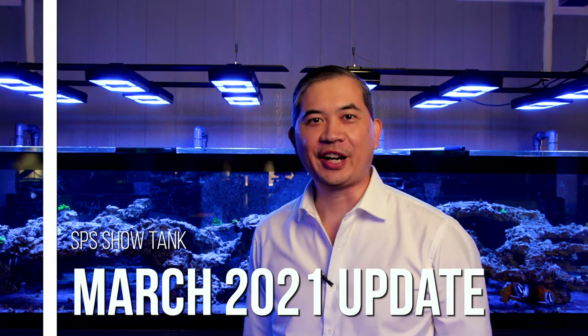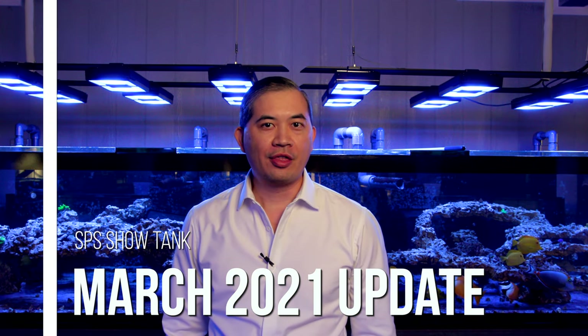Hi guys, welcome back to Tidal Gardens. This video is going to be the next installment about this tank behind me.